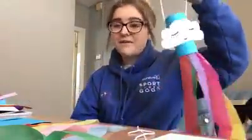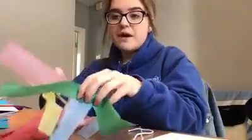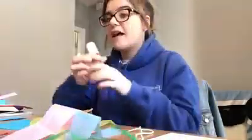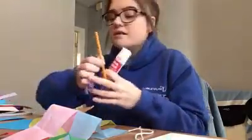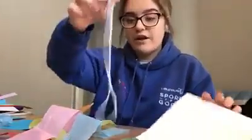Nice and easy — probably about five to ten minutes to make. All you're going to need is a toilet roll, some tissue paper (if you don't have tissue paper you can use normal paper, that's fine), some blue paper to cover your toilet roll in, a glue stick, scissors, pencil, felt pen, white paper, and some string.